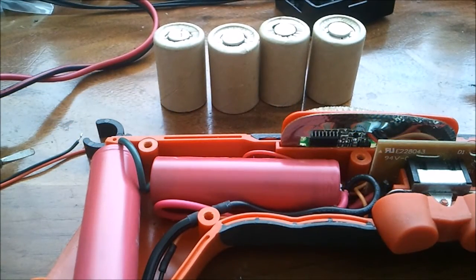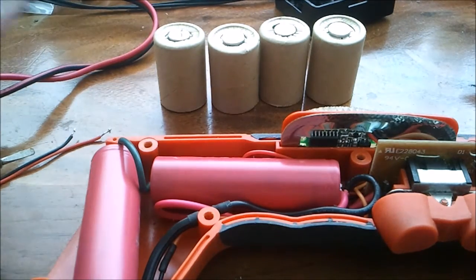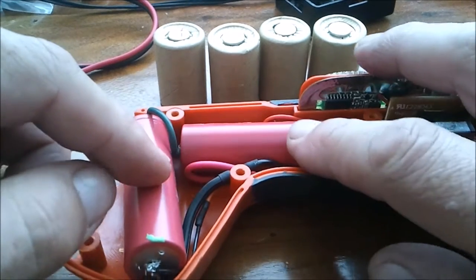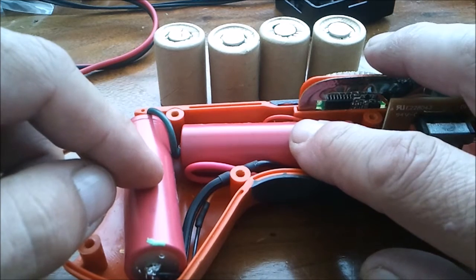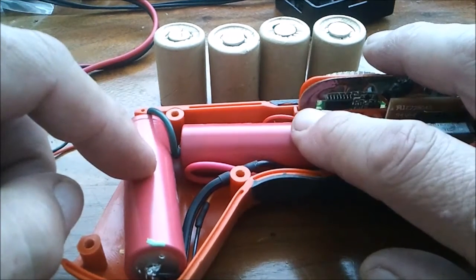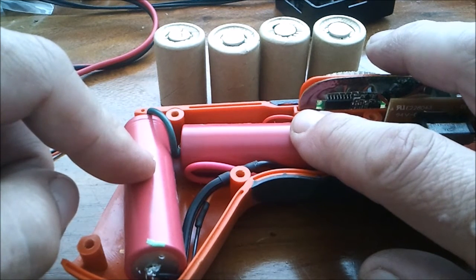Hi everybody, this is Rex Buchanan and this is part two of my Black & Decker drill upgrade. I have replaced the laptop batteries that were in here with two LG HE2 35A batteries, the same kind that I was using in the little 2-pack for my RC car.